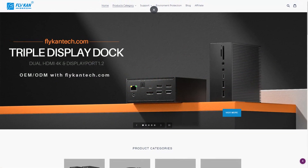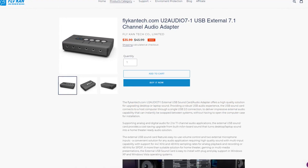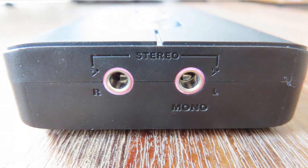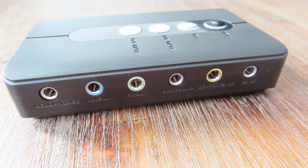They were kind enough to send me this little device, the U2 Audio 7.1, and it has everything a gamer could probably want: a headphone output, a stereo mic input or two mono mics, and a complete 7.1 output. I have to mention that I got this product for absolutely free, but there were no strings attached.